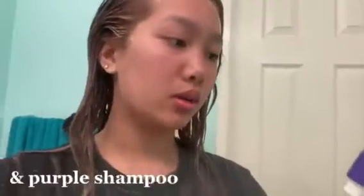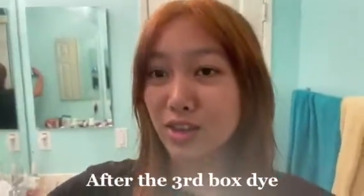I used this on the ends and on my roots and I'm going to wait 45 minutes. After that I'm going to use this purple conditioner to take out the brassiness so it'll look less yellow. Here is my hair after the third box dye — now I'm going to go in with a toner.